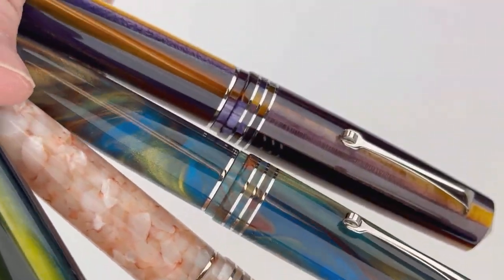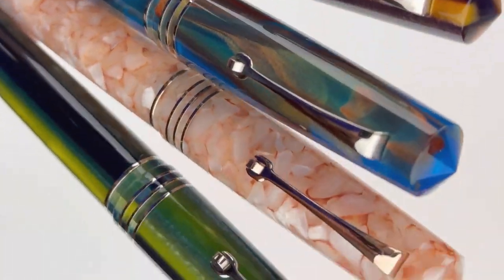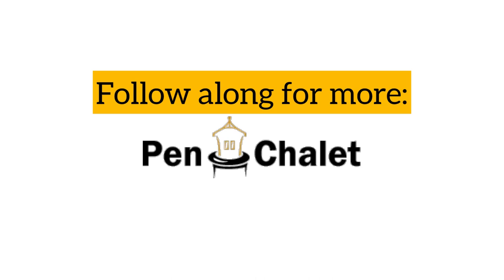This is a quick look at all four of the colors together. If you want to get more details and find out pricing on these pens, visit pinchlay.com.